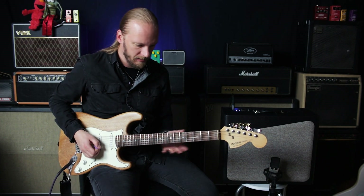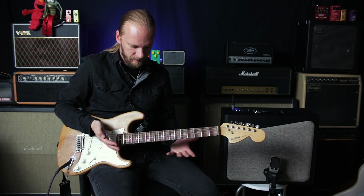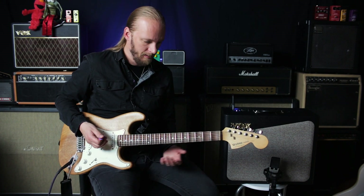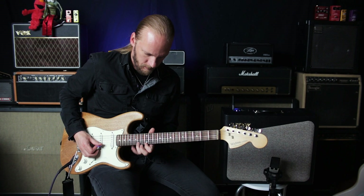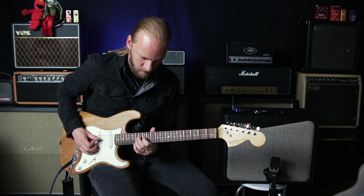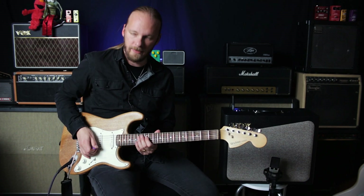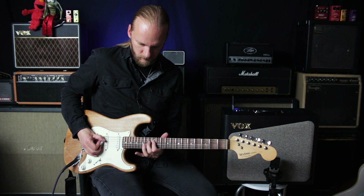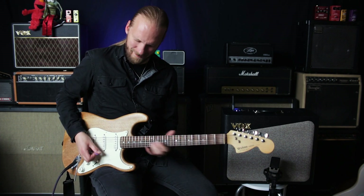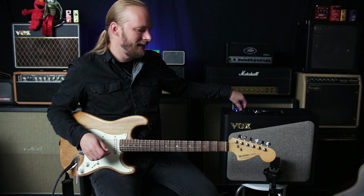High Gain 1. That's a weird thing some modeling amps do — just as if they were eating away all of the high frequency. It's especially around the D and G strings. High Gain 2.